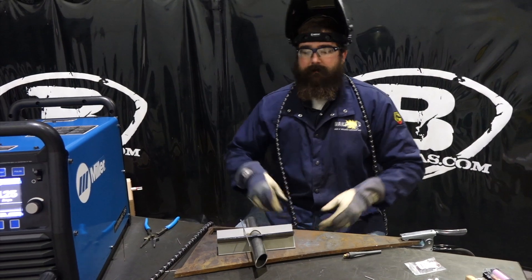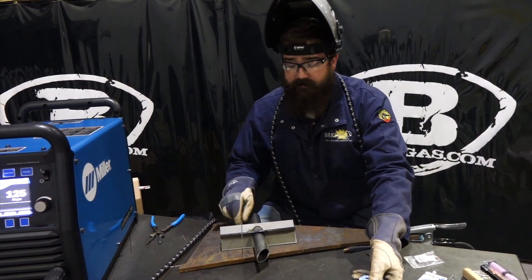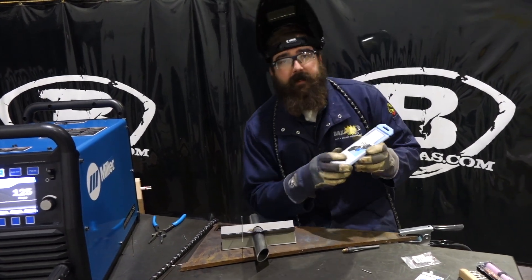Hi, I'm Andrew at Baker's Gas. We're here today with Blue Demon TruFlex Tungsten. This is the industry's only flexible tungsten and you can find it at BakersGas.com.